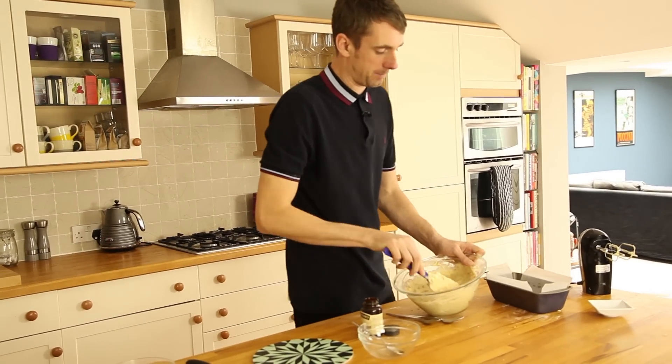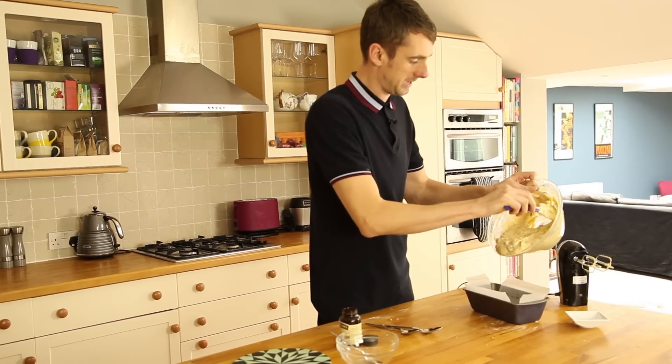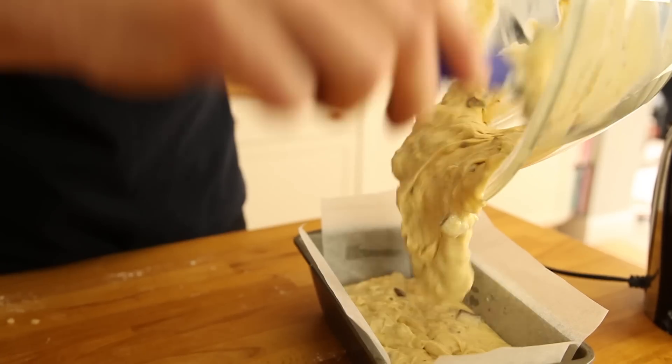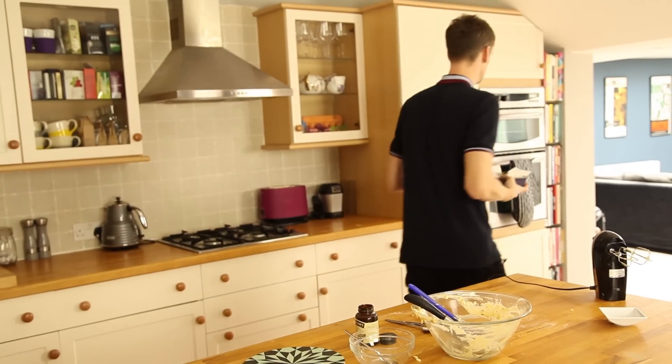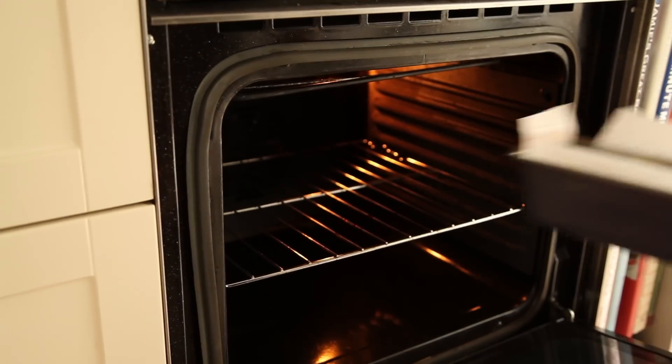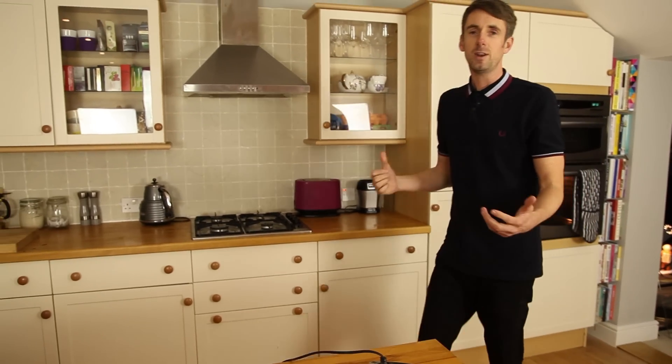That's looking good. I'm going to pop that into a lined loaf tin and put it in the oven for an hour — 180 fan, 200 non-fan. So that's got an hour in the oven. I'm going to probably have five cups of tea in an hour. You can have as many as you want, but I wouldn't recommend going under three.